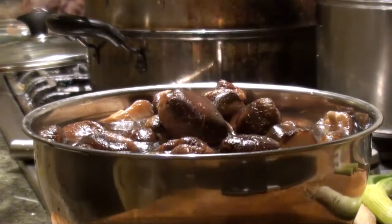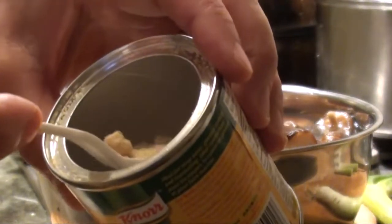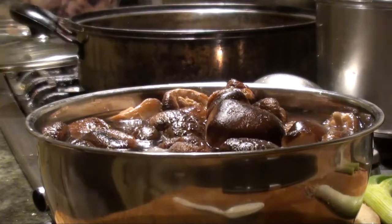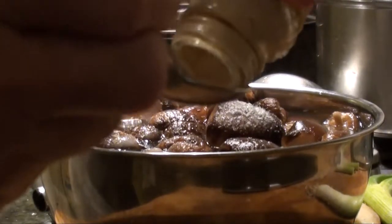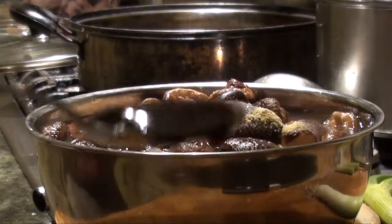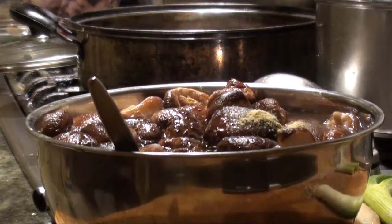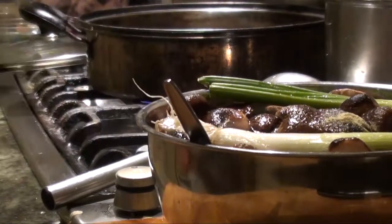You can add some chicken powder. For this amount, one teaspoon. Half teaspoon of salt. One teaspoon of sugar. One quarter teaspoon of white pepper. One teaspoon of oyster sauce. One teaspoon of cooking wine. One stick of green onion. And a slice of ginger.